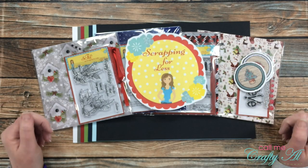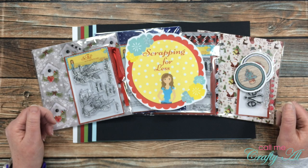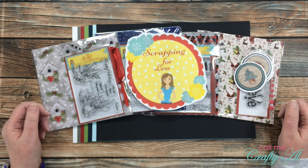Hello crafty friends, it's Alicia of the Call Me Crafty Owl YouTube channel, and I am back today to share a look at the newest flavor of the month card kit by Scrapping for Less. I hope you'll stick around and see what October has in store for you.